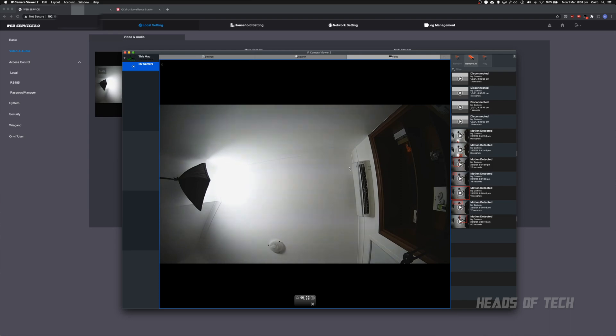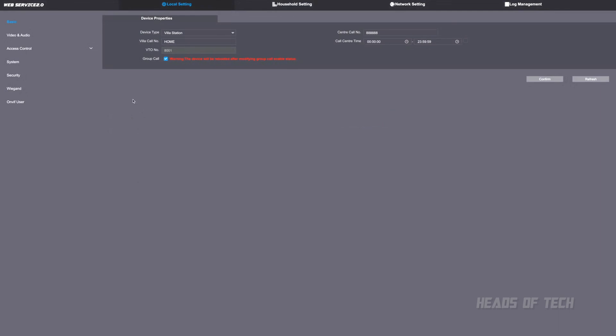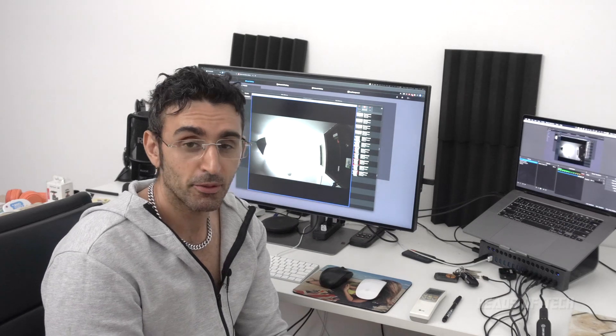Another thing to change is in Local Settings under System — this is your system time. Set your time zone and check if you're on daylight saving; I'm not, and my time zone is UTC+10. Click 'Sync PC' and it will copy the current time from your computer straight to the intercom.